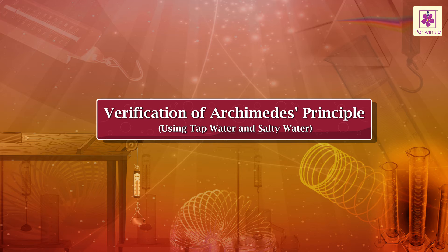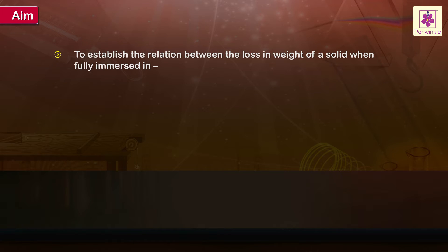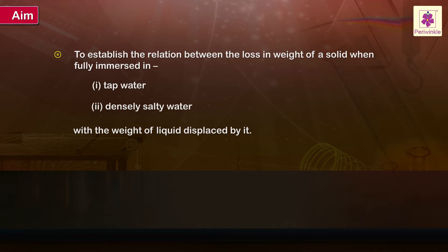Verification of Archimedes' Principle. Aim: To establish the relation between the loss in weight of a solid when fully immersed in (1) tap water and (2) densely salty water, with the weight of liquid displaced by it.